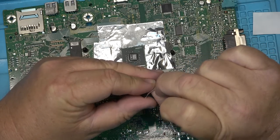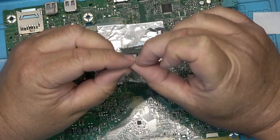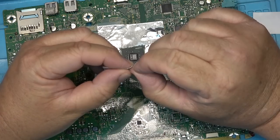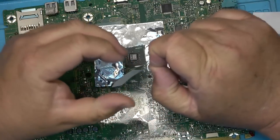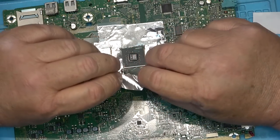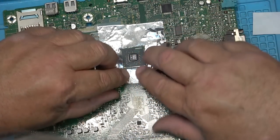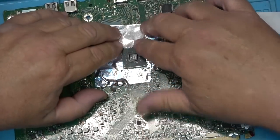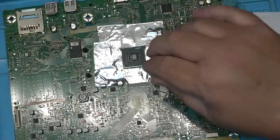I don't have a rework station — I know someone's going to suggest I buy one, but that's not going to happen because I don't work on enough of this stuff. If I was making a career of fixing electronics I probably would, but this is more of a hobby thing right now. I'm going to get some flux under this chip.